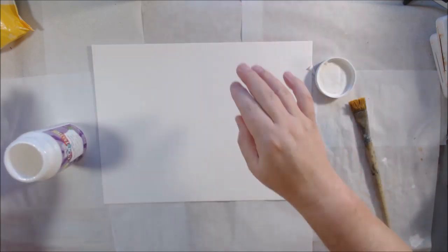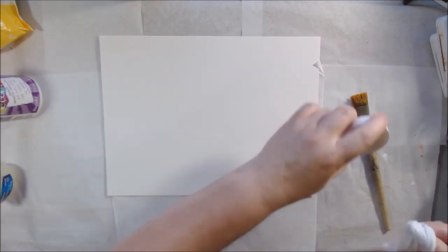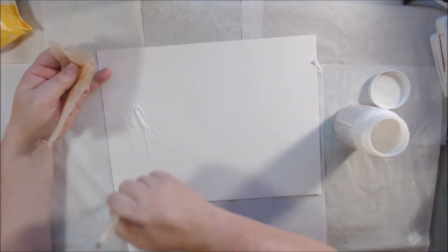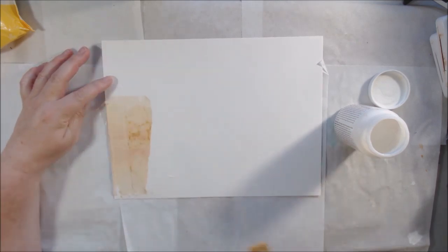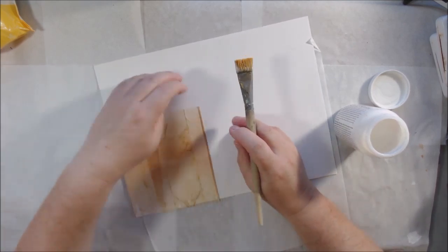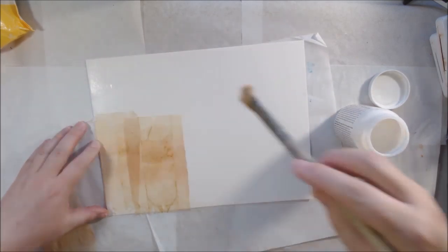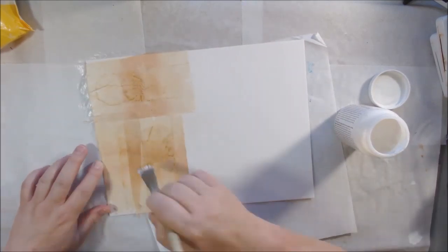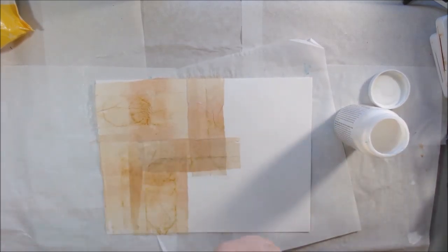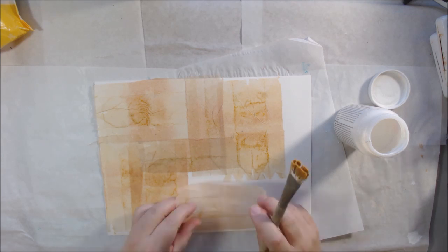Hello everyone, it's Shel C from PaperOcteo Studio. Today I'm sharing a mixed media paper art doll that I made for an exchange. I belong to a Facebook group where everyone is interested in paper dolls and art dolls. We're matched up with someone else in the group to exchange with, and there's a theme. I made this doll in October and the theme was fall woodlands — something along that nature strain.